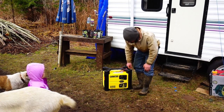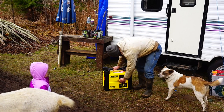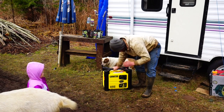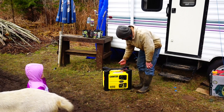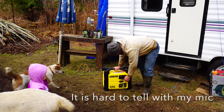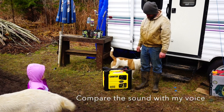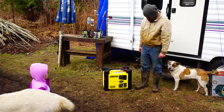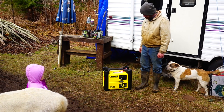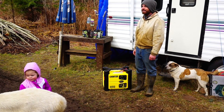All right, let's see how it starts the first time. My problem was I had the gas switched off. Let's see if that makes a difference — here we go. Wow, that's quiet! I could talk to you right here. That's crazy quiet. It sounds really funny when you go to start it too.